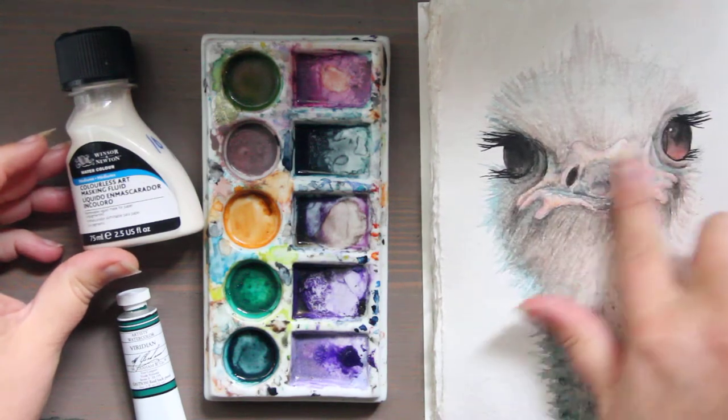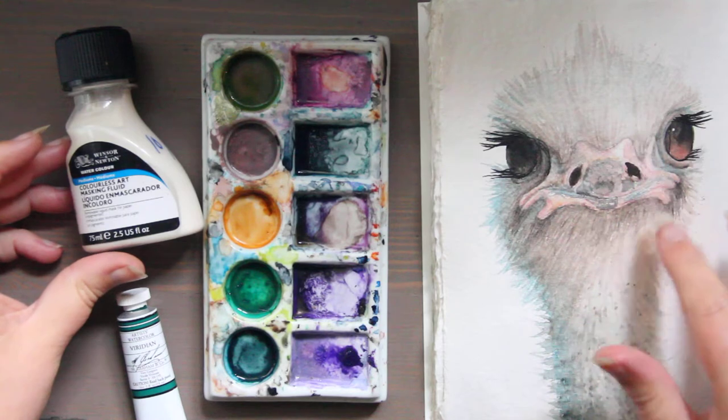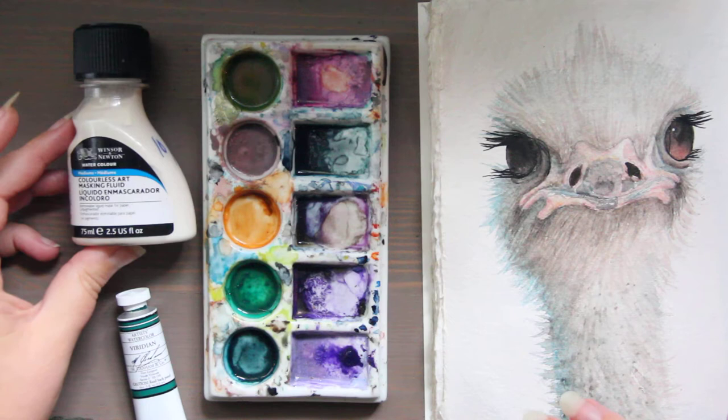And once all around is dry I could peel it up, and then I can paint the nose and not worry about anything feathering or blending into itself. So this is a removable masking fluid.